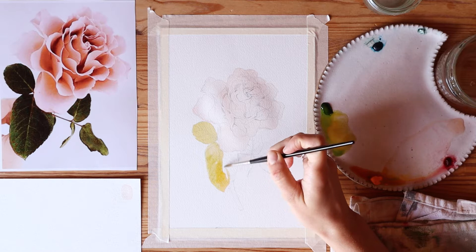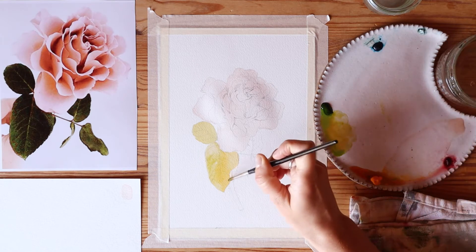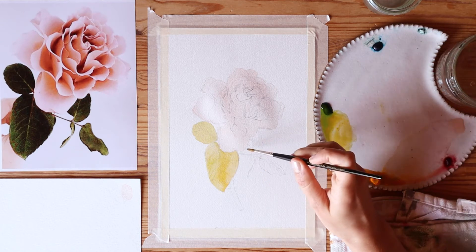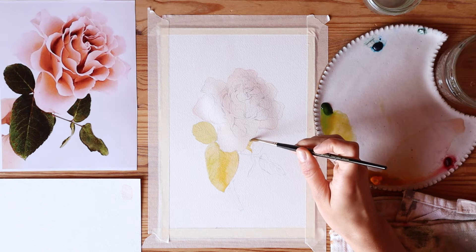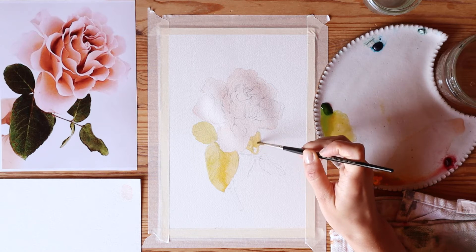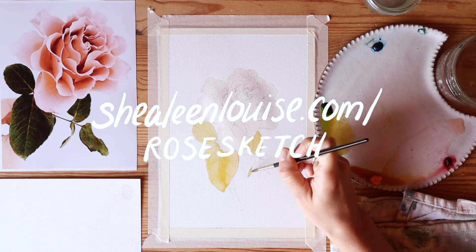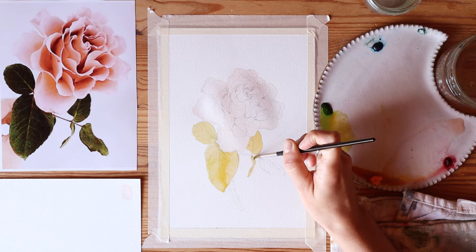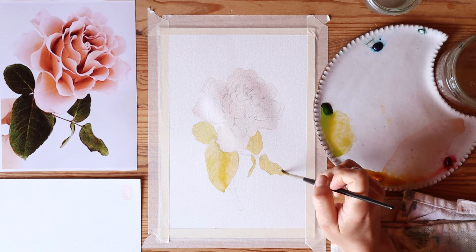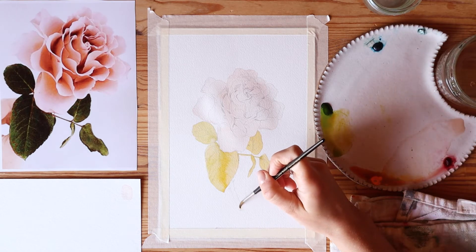I didn't show the process for sketching this rose because it took quite a bit of time, but I wanted to offer you my sketch as a reference if you want to paint along with me — I'll provide a link below where you can get a copy. I highly recommend taking your time with that sketch, especially if you're a beginner. Getting your sketch exactly where you want it to be can make a huge impact on your end result.